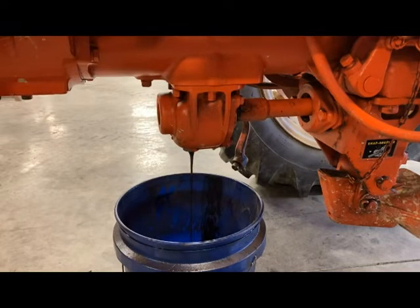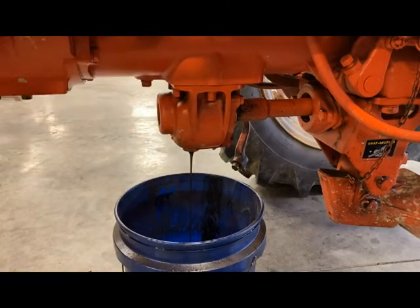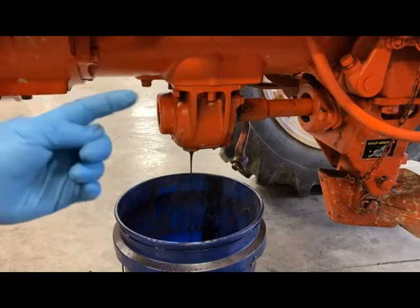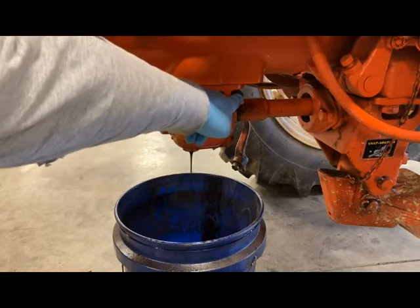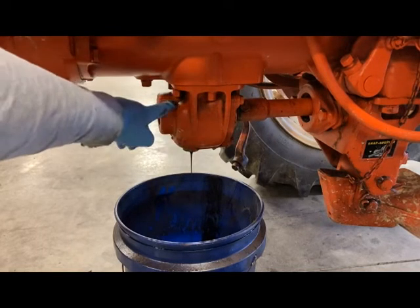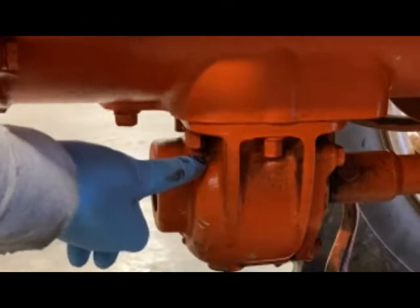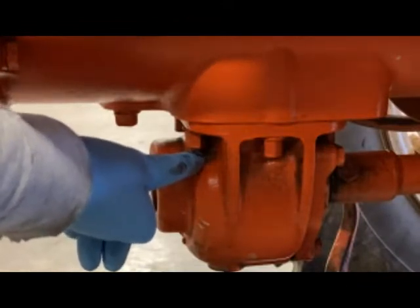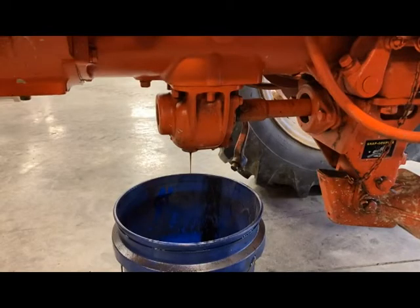It looks like we're going to be using nine-sixteenths for the six nuts on that. What we'll have to do is loosen that thing up all the way around and let it fall down, because we can't get the nuts on the other side off because of the way the PTO output is. That cover that holds the seal will not allow you to take that nut all the way off. There's not enough clearance on the threads coming out, so we're just going to have to slide that all down as one unit.